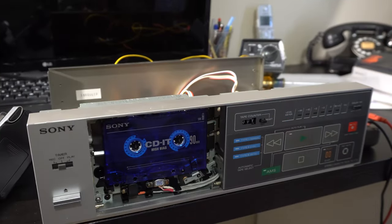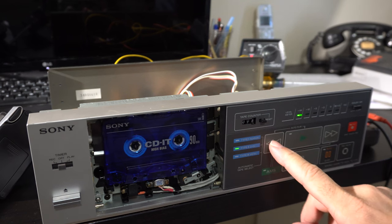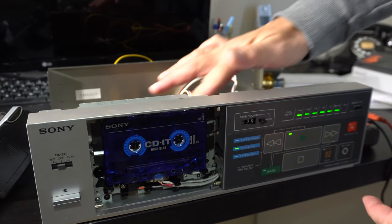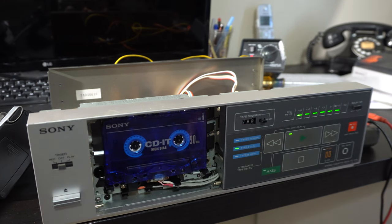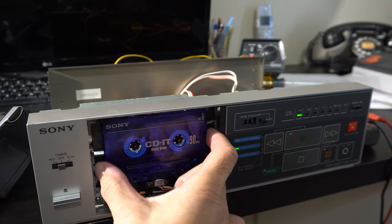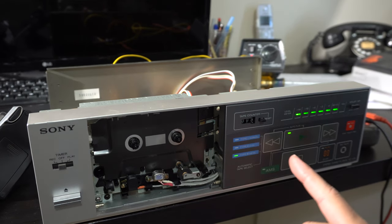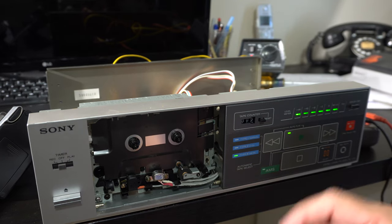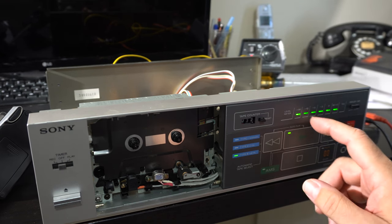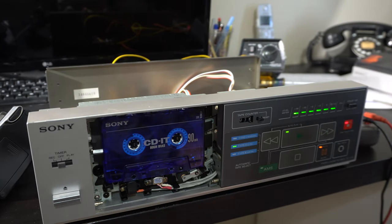At this point we've actually got power working to the deck and we can make it rewind, fast forward, and play. The belts are a little weak - it's like it won't go without help. There we go, now it's playing. The problem is this meter is pegged. Even without a tape in it the meter is pegged, so that's a problem. Normally what I would do is wiggle the record play switch and we're not getting output. I tried hooking the speaker up to the little line output - mechanically it's working, it's getting power, we're just getting a pegged meter. Something's still wrong.